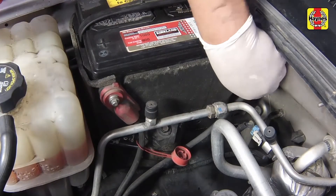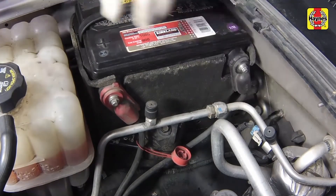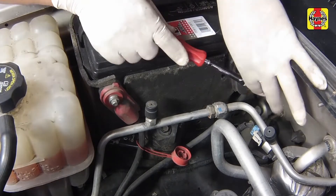On both batteries, connect the negative battery cables to the battery terminals and tighten the cable bolts securely.